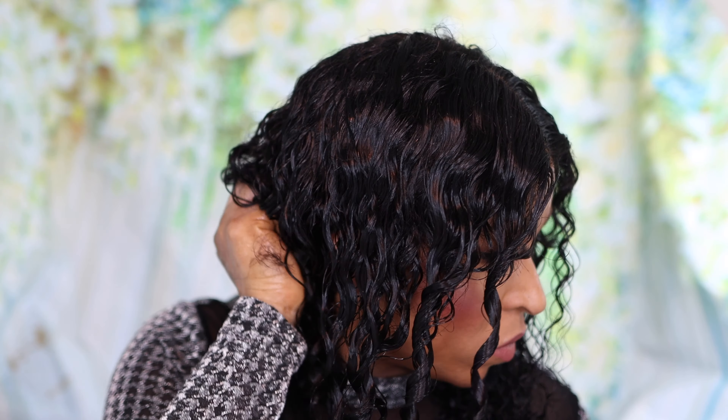Everything about this hair is just giving what it's supposed to give. Would I recommend this hair? Absolutely. The quality of the hair is a plus, the volume is a plus, the cap construction is a plus, the shipping is a plus, and the packaging and goodies included are a plus. I would definitely recommend you guys check out Tinashe Hair. The curls, the quality — I am loving it. This is definitely going to my treasure chest for special occasions.